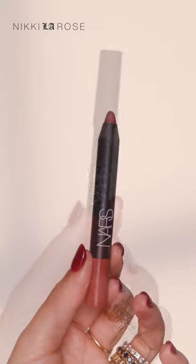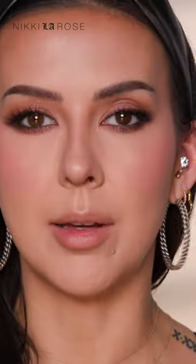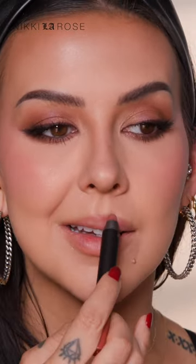We're moving on to lips. I'll be first applying the Velvet Matte Lip Pencil in Bahama, using this as my lip liner, basically. These are also meant to just be like a jumbo lip pencil — you don't have to use this as an actual liner. In fact, I'll probably throw this in my purse after this tutorial and keep it for when I'm on the go. This is one of those colors I would use daily as just an all-over lip color.